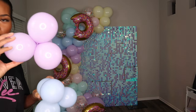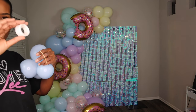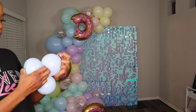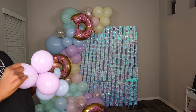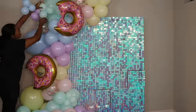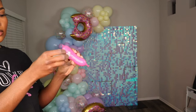Now I'm going in with the five-inch fillers, using rubber bands to attach them. The balloon garland kit did come with glue dots, but I prefer to use rubber bands instead.